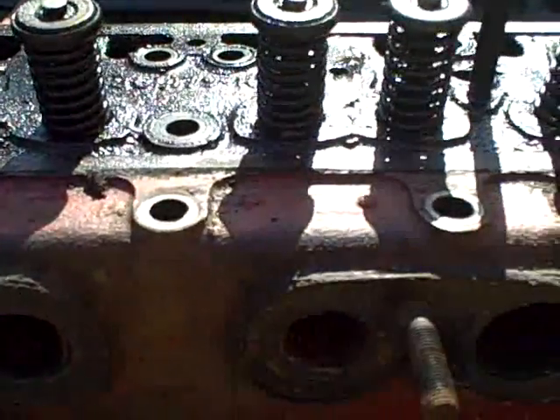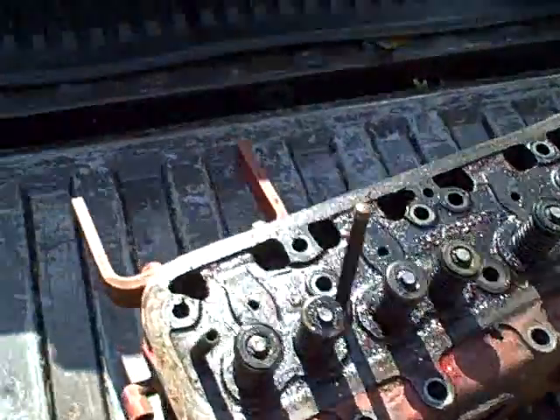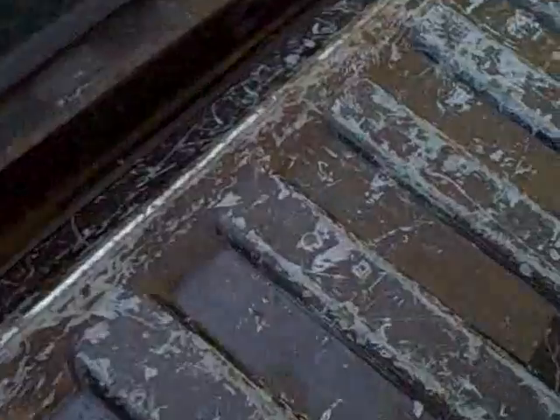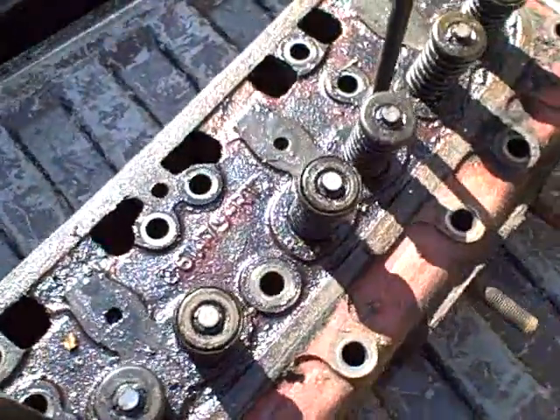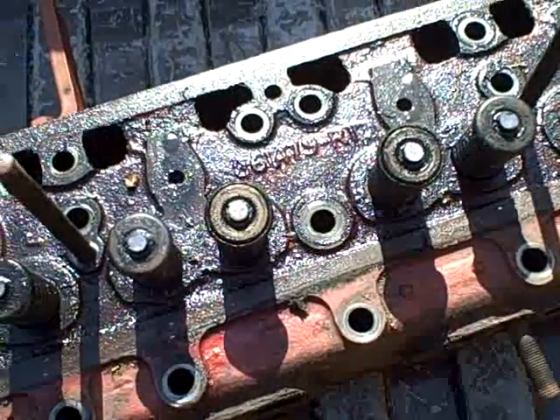It actually looks like one of the other valves came up. Yeah, looks like one of the other ones closed from spring tension — just the mystery oil I guess, sitting on there, working its way down and got to it.